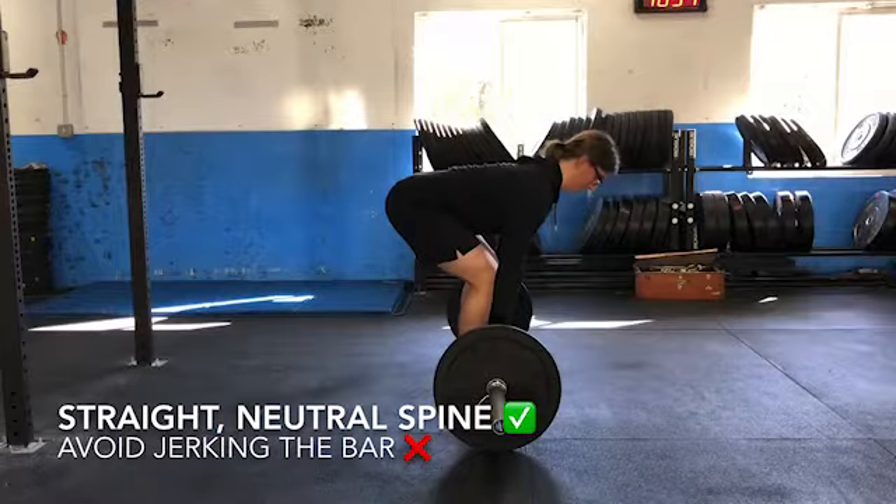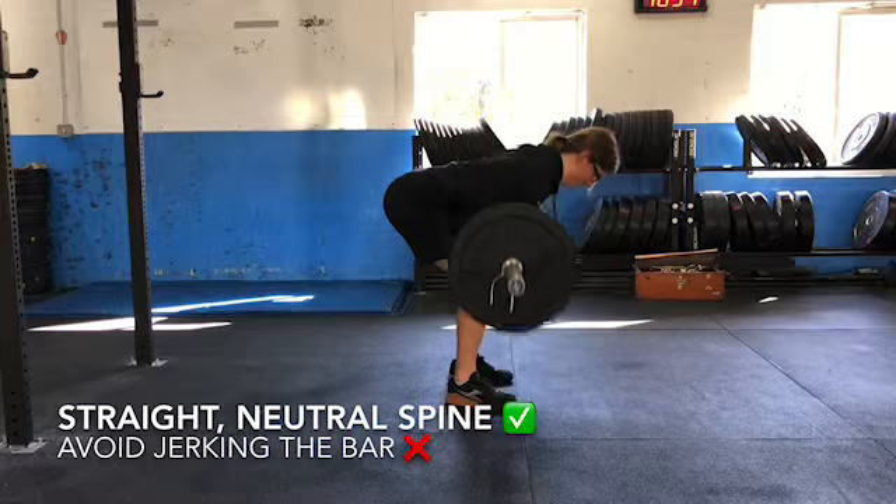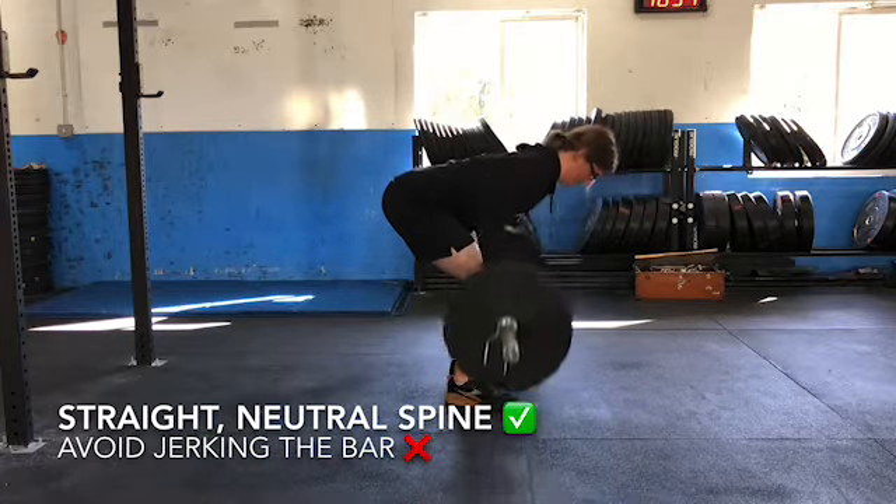From here, the athlete raises their chest, flattening their back out. The spine should remain neutral and the hips should remain static throughout the entire movement.